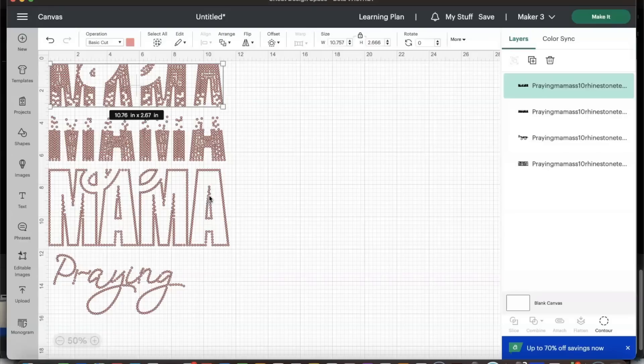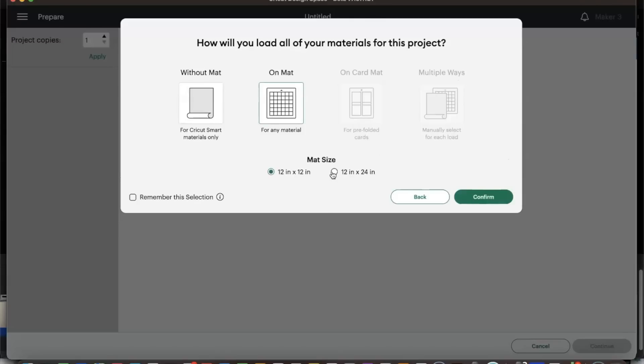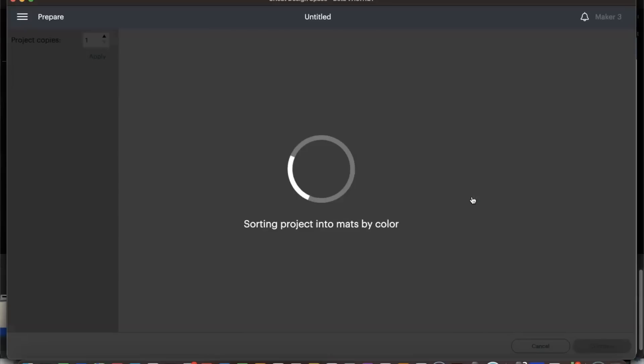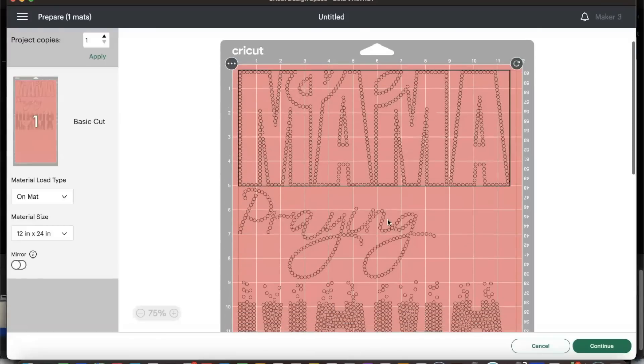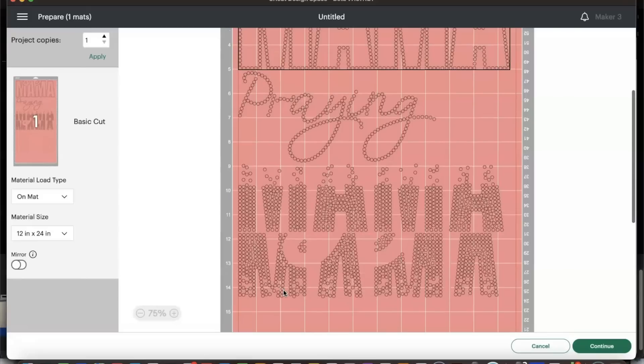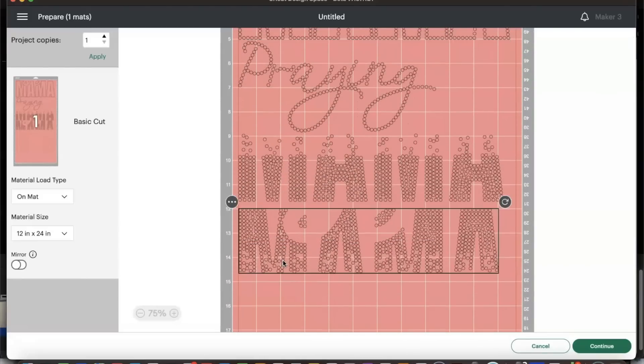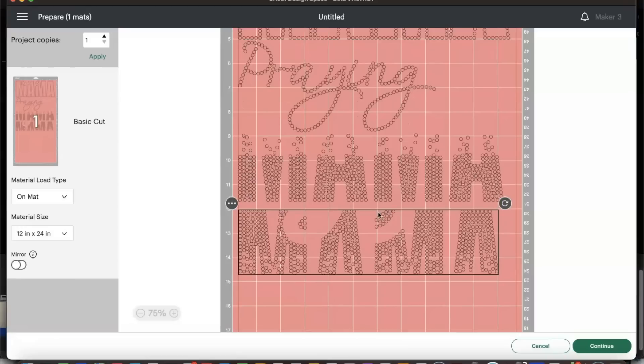Let's go ahead and click 'Make It.' We'll be placing this on a mat, and the mat size we're going to use today is a 12x24 because the 12x12 is too small for this design — as you can see, it's almost 15 inches long when all the parts are separated. I'm going to move things down a little bit. When you have a design with an ombre effect, make sure you place parts so you can tell exactly where the cut line is supposed to be.